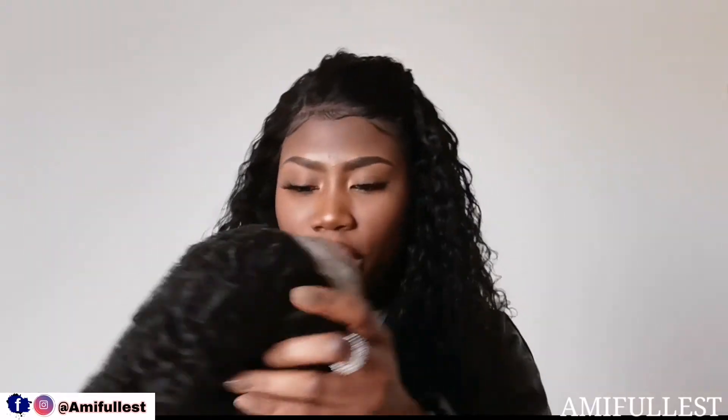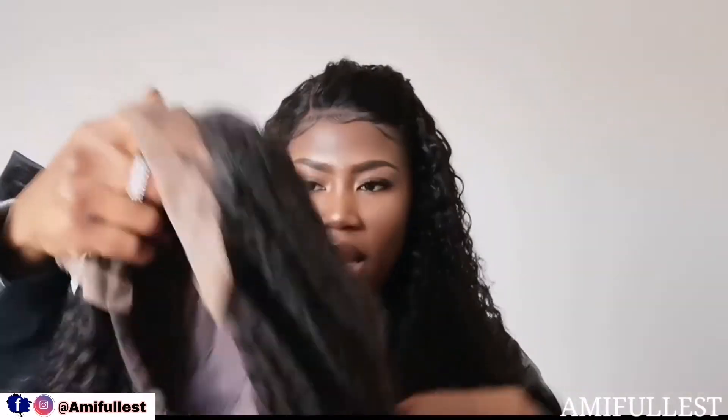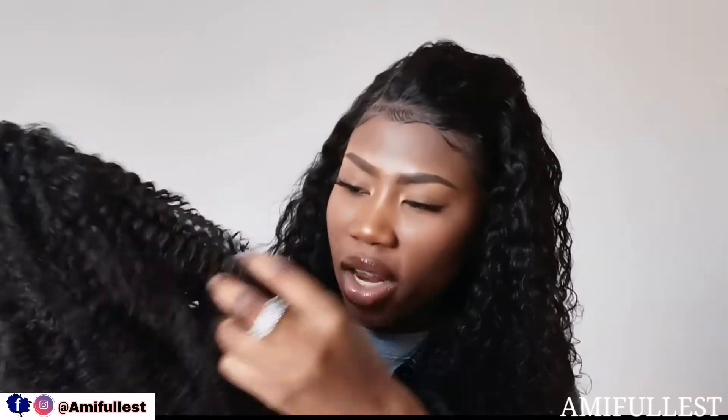The next hair is this one — it's a curly wig, very curly. In this box you also get a brown cap, which I like, and the hair. This hair is 16 inches. It's also 13 by 4 full lace front with the normal cap construction inside. It's a curly wig so it looks very short, but I measured and confirmed it is 16 inches. Curly hair always looks shorter than it actually is.